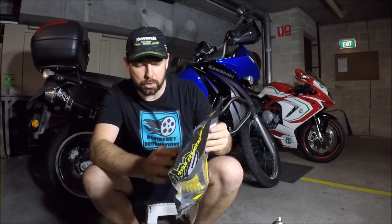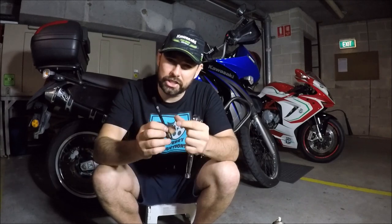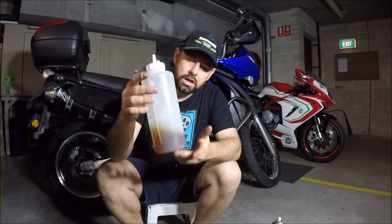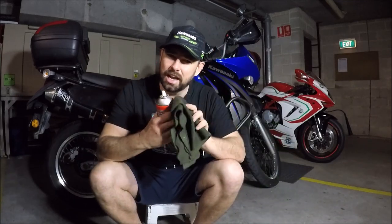It's a 2010 model. Other things we're going to need to do this job: a relatively big Phillips screwdriver, a socket or long reach 8mm with a ratchet just to get the plastic off, 200ml of air filter oil, and some degreaser and cloth to clean out the box. Let's get started.